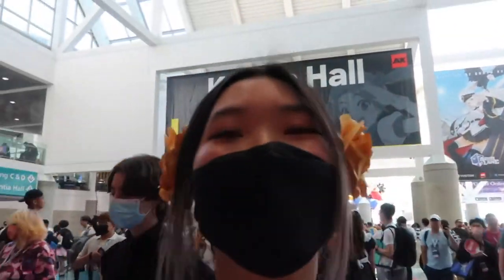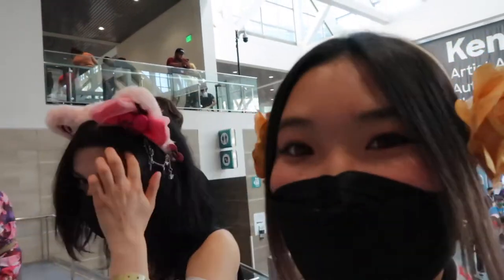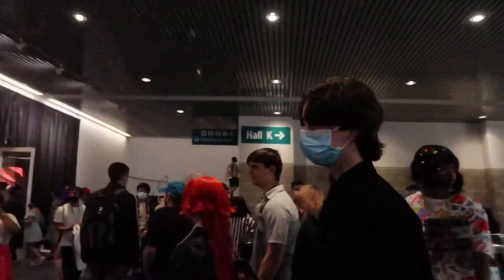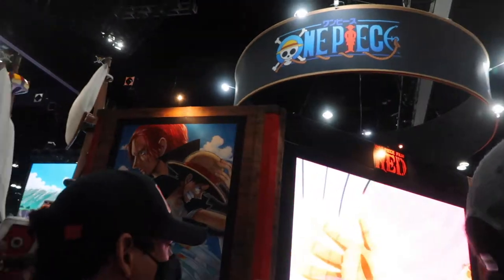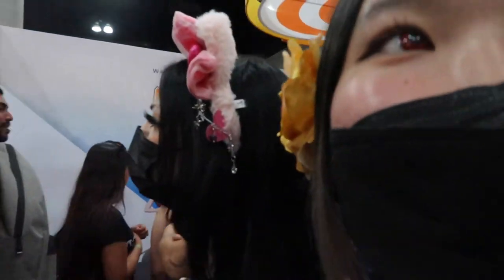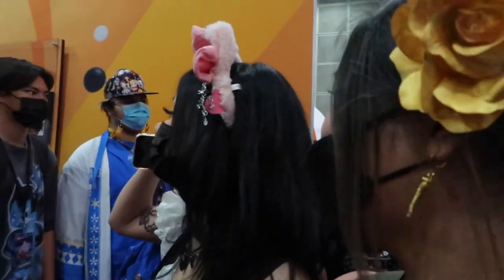Slay, we got in! There are so many people — wow, everyone looks so good. It's so hot. This is the exhibit hall, right? Wait, where are we going first? Exhibit hall. Guys, I'm already lost — what the heck? There's merch? Is that the merch? What are they lined up for? Is it artists? Artist stuff?